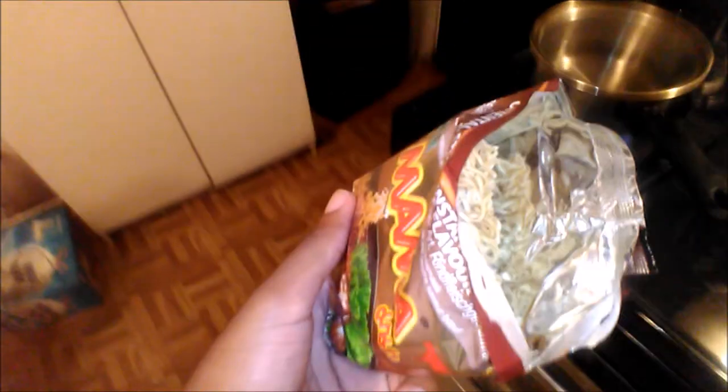Okay, I can see the noodles and there are two more packets inside. These are Mama brand and this is the beef flavor. I'm going to dump them in the water. I actually like the color.